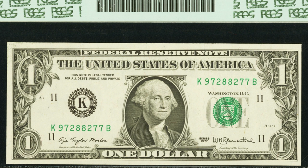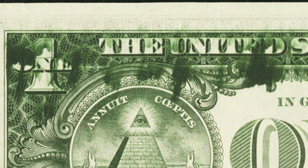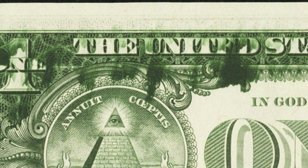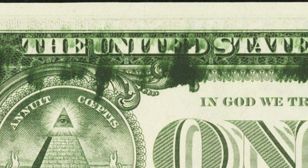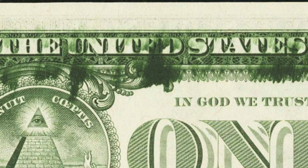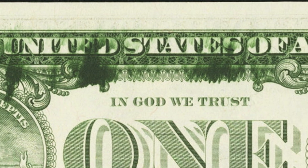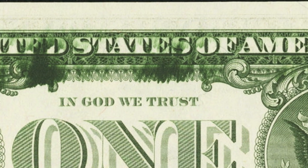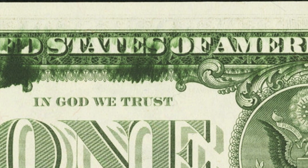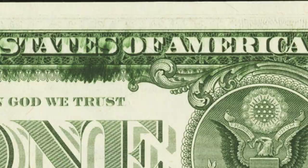Here is a 1977 one dollar bill — it's not super valuable, but it has an ink smear on the back. Some of these, depending on the size of the ink smear and its location, are more desirable than others. This bill is in very good condition and it only sold for around $40 — nothing too valuable, but still something to always look out for.